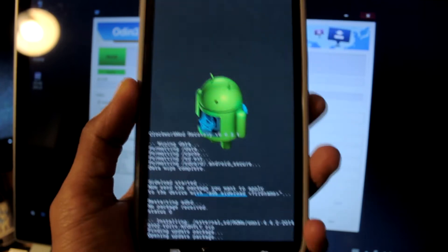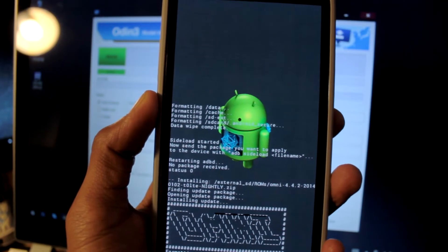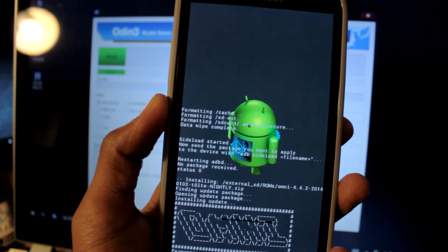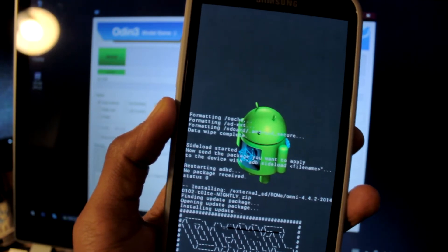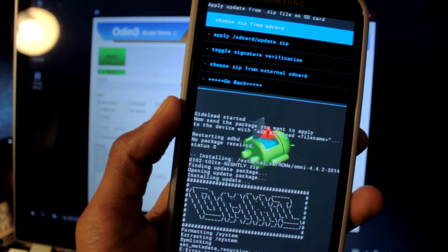I'll just give it a second to install the ROM. It shouldn't take that long considering it's stock Android. TouchWiz takes forever, but if it's a CyanogenMod-based stock Android it shouldn't take too long. The file sizes are dramatically different — we're talking almost 200 megabytes versus almost a gig.